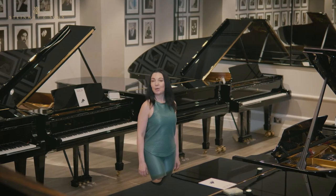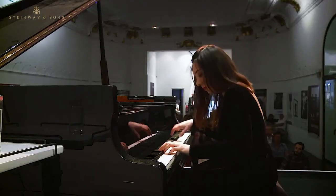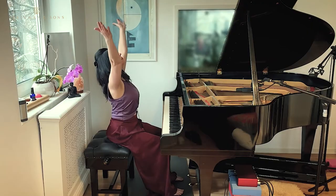Hello, I'm Zhenia, concert pianist, composer, yoga teacher, and founder of Piano Yoga.